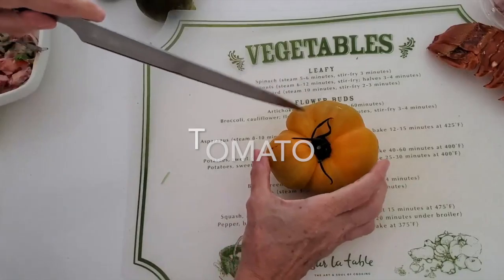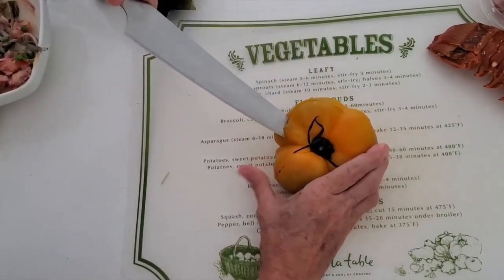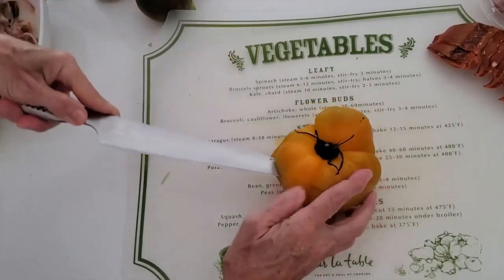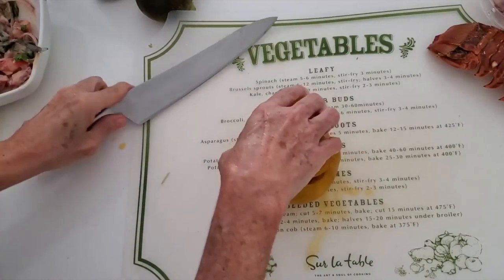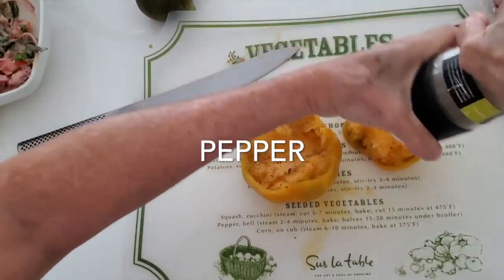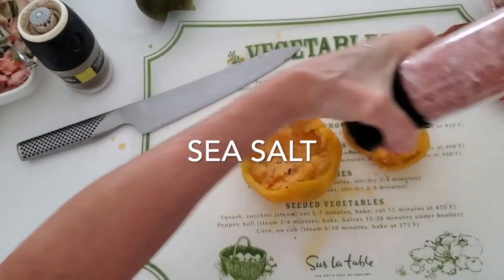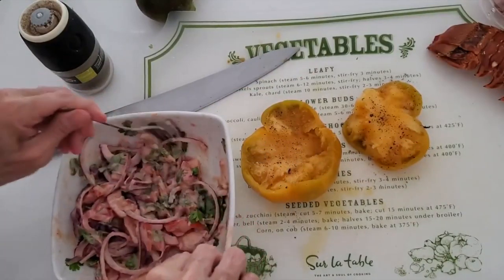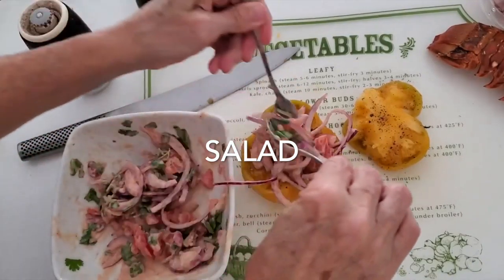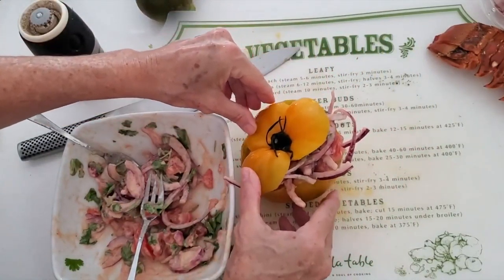Here's our heirloom tomatoes. I love them — they are sweet, and they have a lot of pulp, and they are very, very filling. We do the same thing we did with the other tomatoes: open it up, add a pinch of salt and pepper, so we season it because it's got a lot of meat inside and we want it all to have flavor. With this recipe you can make two entrees. Now we add a quarter cup of our salad, cover it up, and here we have it — a beautiful entree.